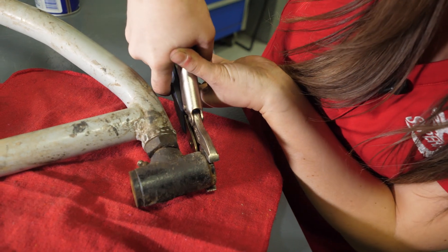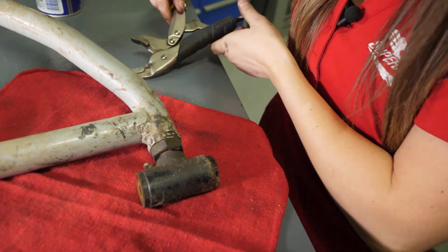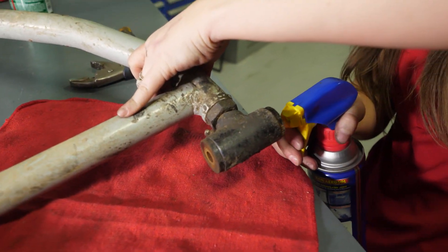When removing the bushings, be careful not to damage the A-arm itself. It may make it easier if you spray a little lubricant down in there to actually get those out.